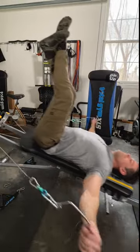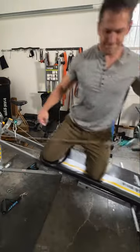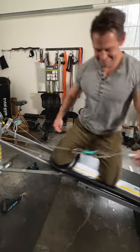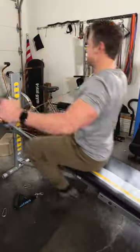Then we can also do lateral raises, a staple in the gym. This feels really good on a Total Gym. You can actually even do this kneeling with either the cable in front of you, and what's not featured in this video is you can grab the cable behind you and hit the side delts that way.